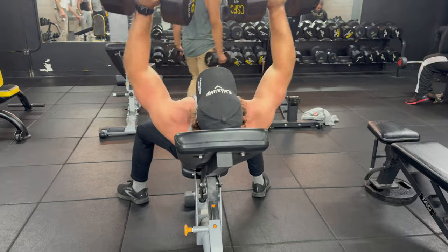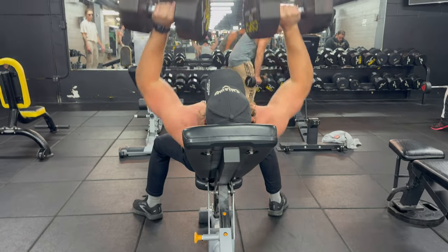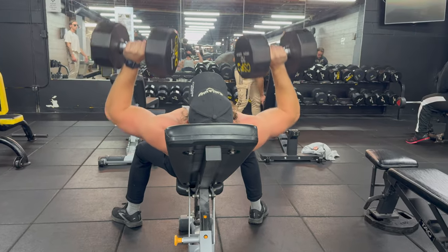First, we're going to be jumping into an incline dumbbell bench. This will target the upper chest, helping you achieve that well-rounded chest development.